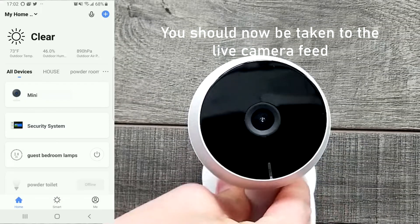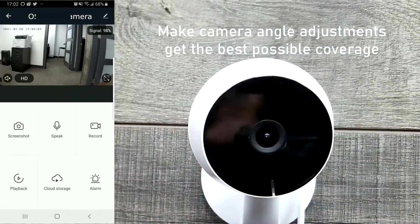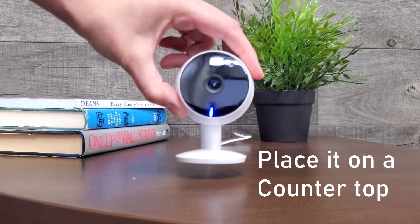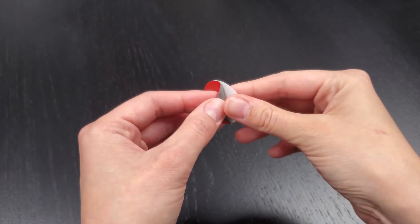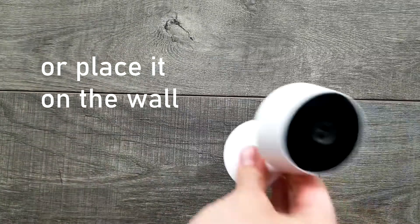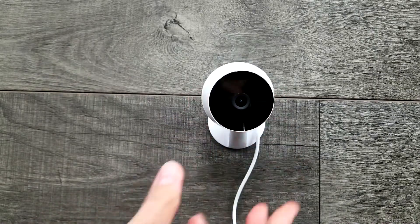Now you should be taken to the live camera feed where you can do your final adjustments so the mini camera is pointed at the perfect angle to get the best coverage of your property. You can place the camera on a surface such as a countertop or a bookshelf, or use the included 3M double-sided gel tape and place it on the wall or on a ceiling.